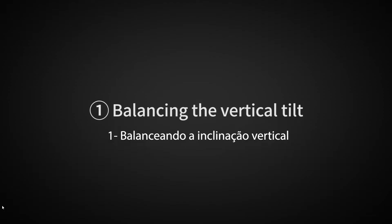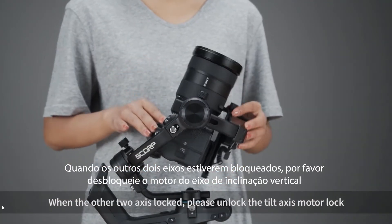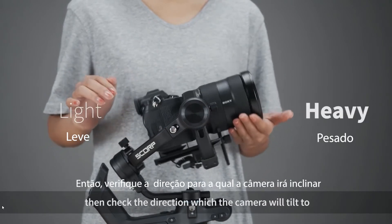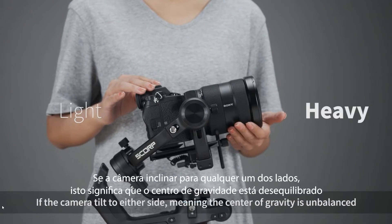Balancing the vertical tilt. When the other two axes are locked, please unlock the tilt-axis motor lock. Make the camera lens point upward vertically, then check the direction which the camera will tilt to. If the camera tilts to either side, the center of gravity is unbalanced.